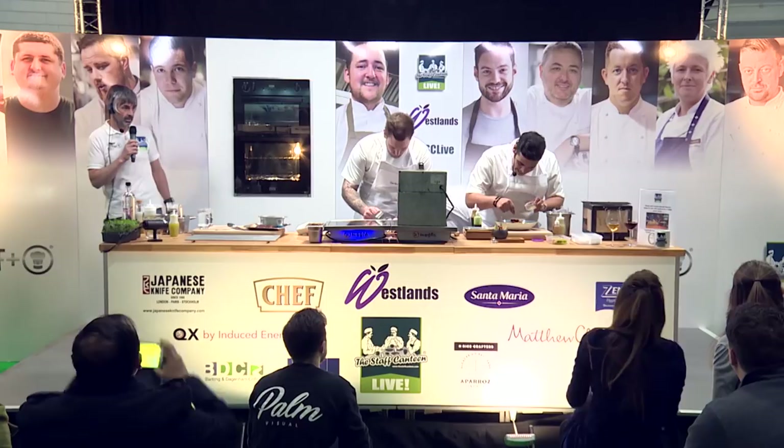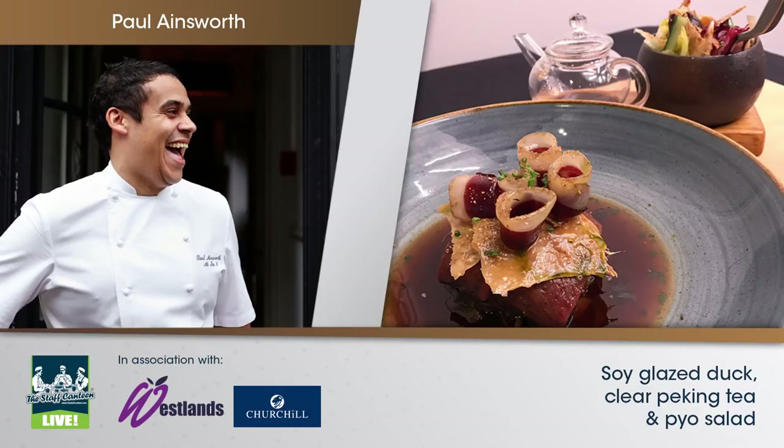Aged soy duck, pick your own salad, and Peking tea. I'm a big fan of the support staff canteen — I think it's well ahead of its time, certainly ten years ago, and I know it's your 10th anniversary. All my boys are big fans and love watching all the videos.